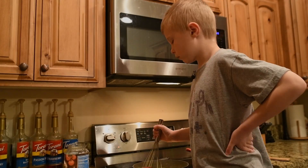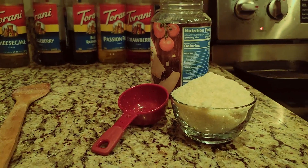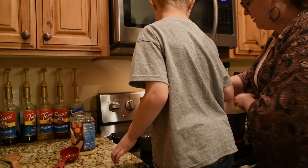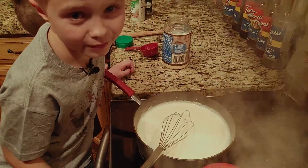I'm going to stir this whisk while I put in the parmesan — I need my mother for this one. That smells cheesy.